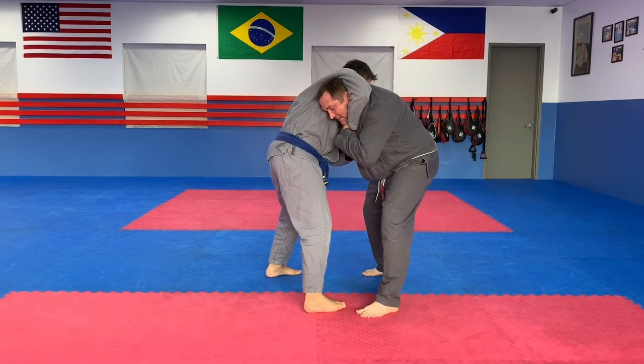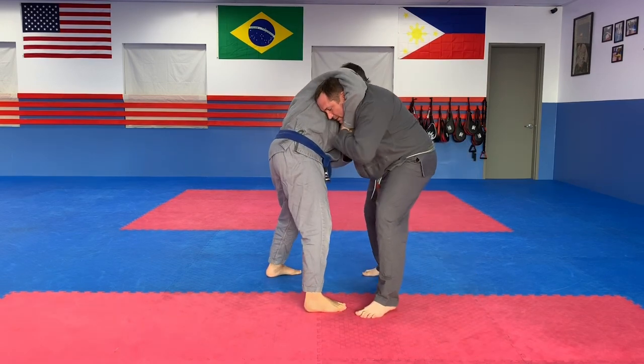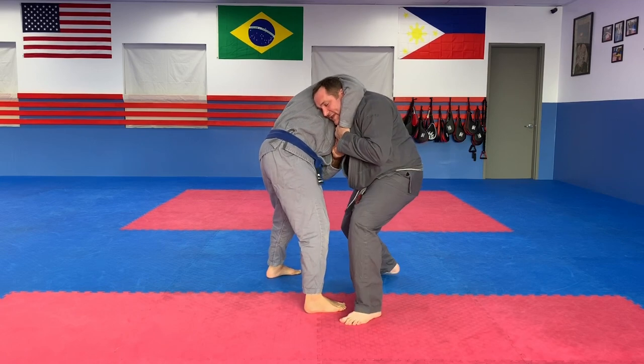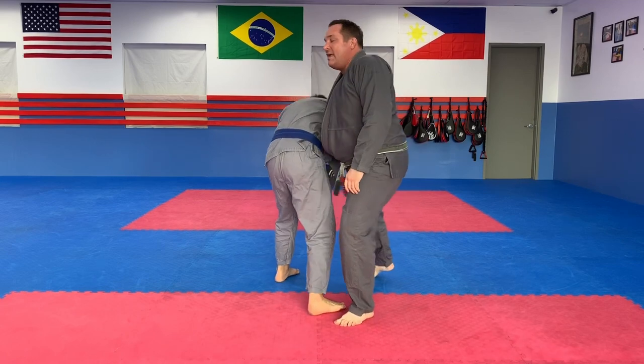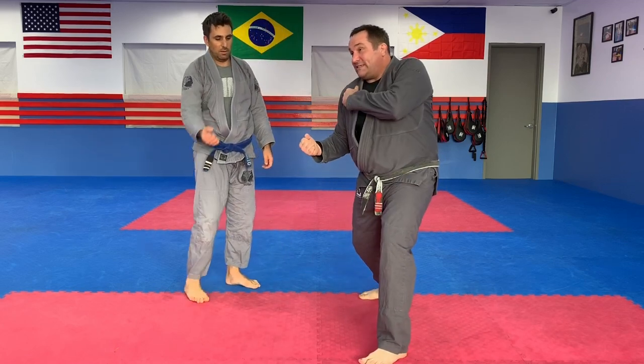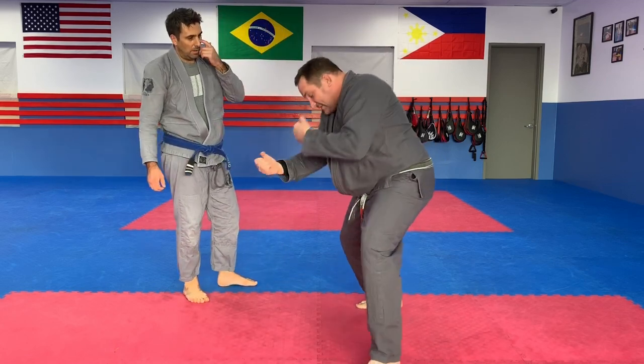Grab it right here. I'm pushing down with the elbow, pinning this, and looking up. Hold tight. Then I'm going to step in, look up. As I step in, I pull on his belt and I hit him in the solar plexus with my shoulder. So the movement's like this.